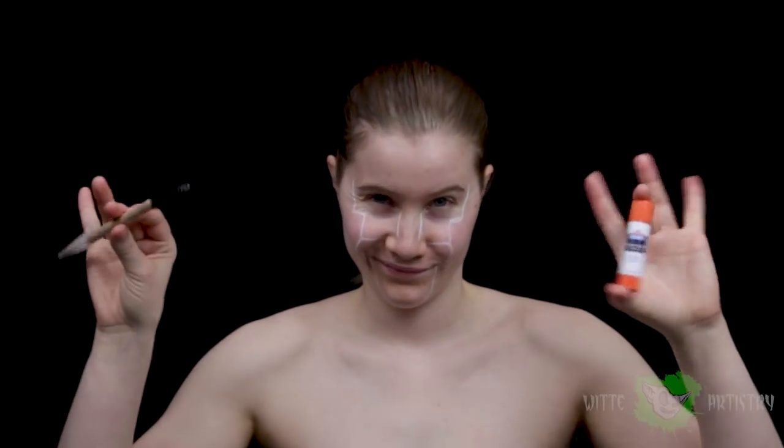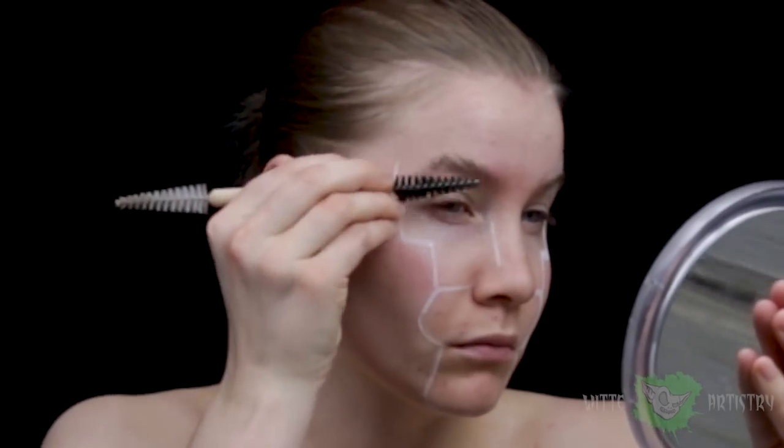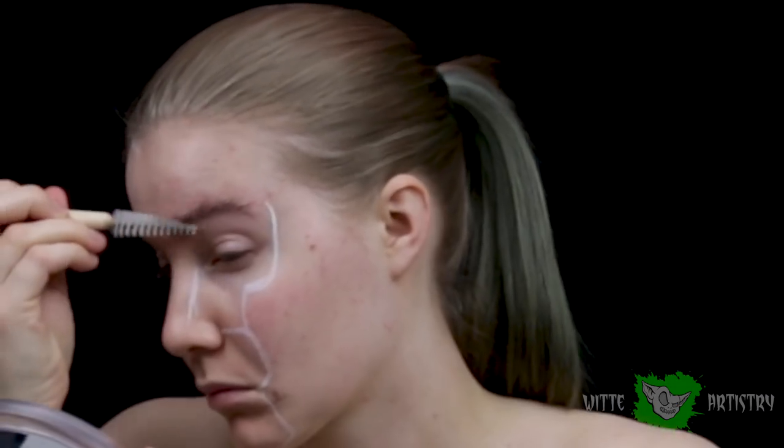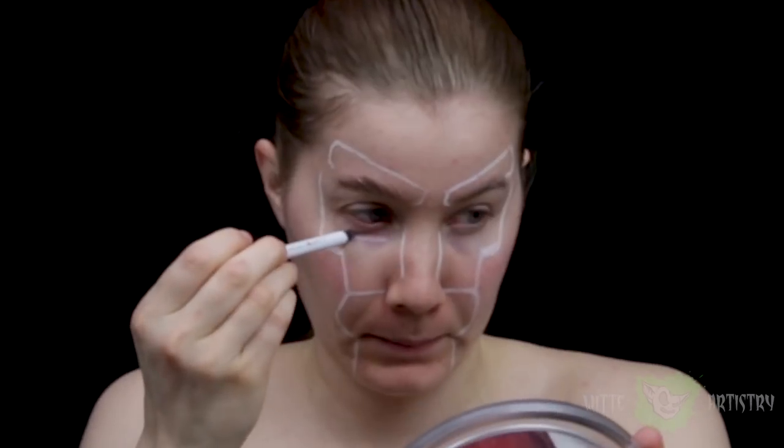Using my white eyebrow pencil, I'm outlining the facial structure, and then I'm going to be blocking out my eyebrows using a washable glue stick. Just brush the hairs upward and outwards, and then I'm finishing off the eyebrows and outlining my elbows.